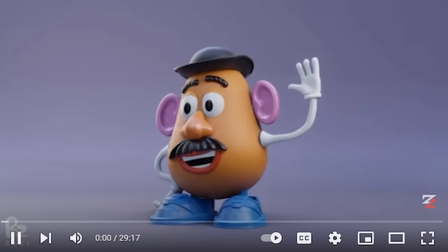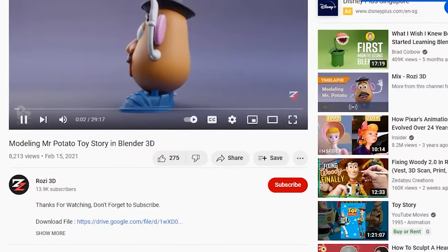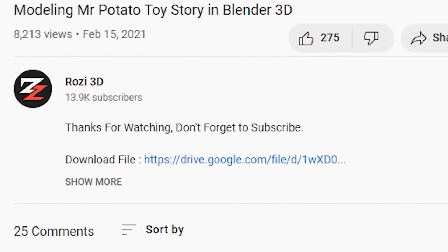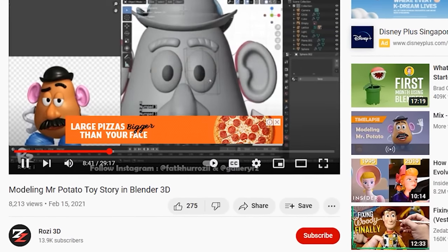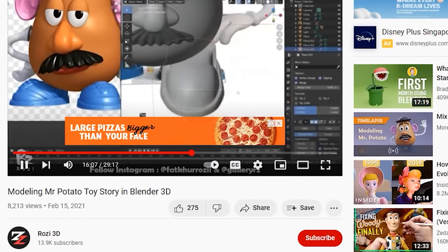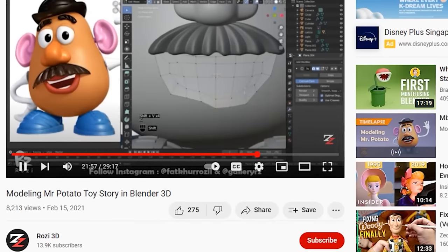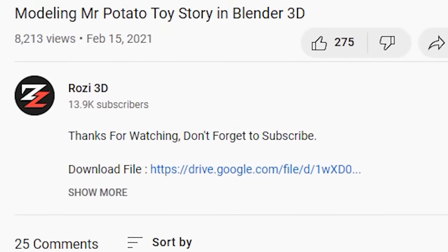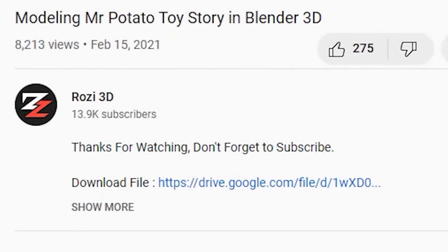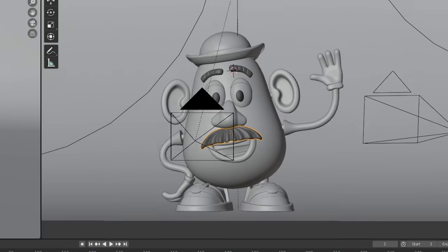Who would have thought a time-lapse video would be useful? But if you look closely, there is a download link. This ultimately generous YouTuber by the name of Rozzy3D has gracefully shared their Mr. Potato Head model for free — something I would probably never do. So thank you Rozzy, you are a lifesaver. And this is certainly a time saver.